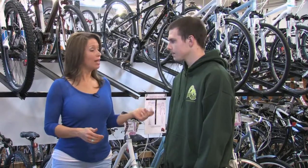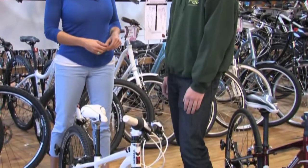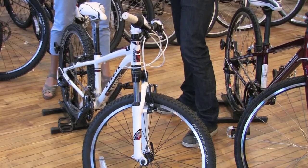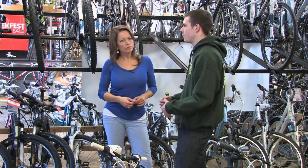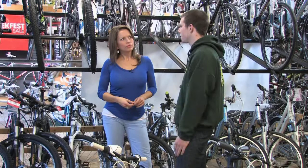There's a service department, and also clinics — classes you can do for maintenance so you can take care of your own bike. We have level one and level two maintenance courses. Level one is the basic stuff: how to fix a flat, how to adjust your gears, how to adjust your brakes. Level two is sort of like doing a lot of what we do in the service department — totally stripping everything down, replacing parts, all of that.